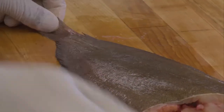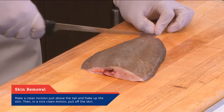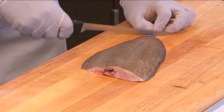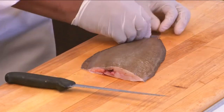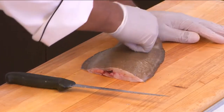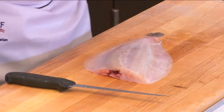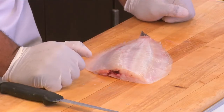Now what we want to do is remove the skin. Come down to the end, make a nice clean incision, and just flake up the skin to a point where you have a nice handle. Then with a nice clean motion, holding it down, it's a simple removal of the skin — very nice, very simple, one of the easiest methods of removing skin from flatfish.